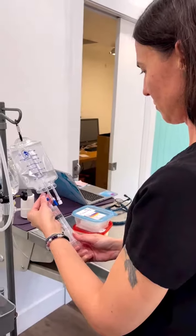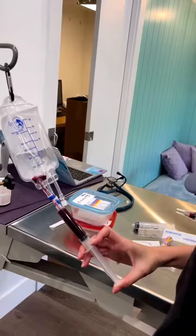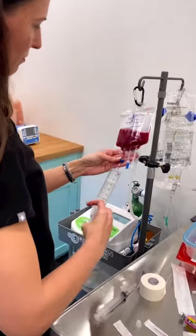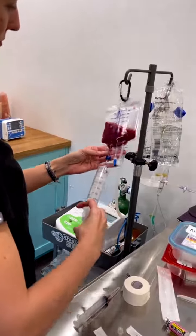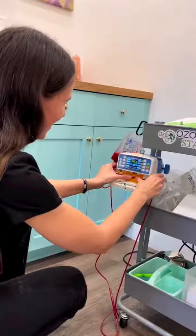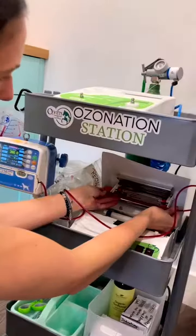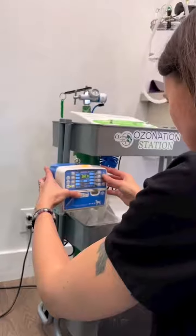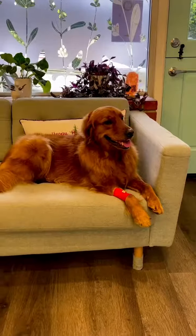Next up, we take sterile saline and the patient's blood, and then mix in ozone gas into a bag, gently rocking it back and forth, placing it into the IV pump and the cuvette into the UV lamp. Once we set the pump, it takes about 10 minutes.